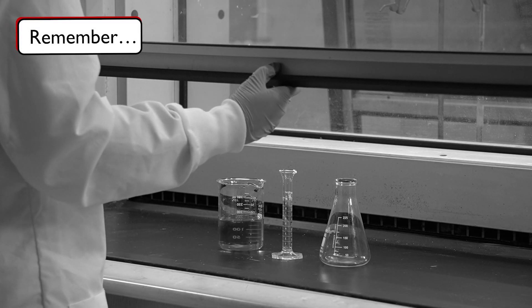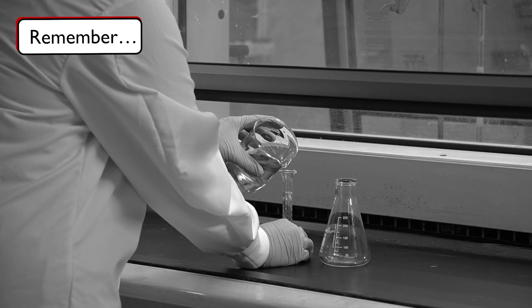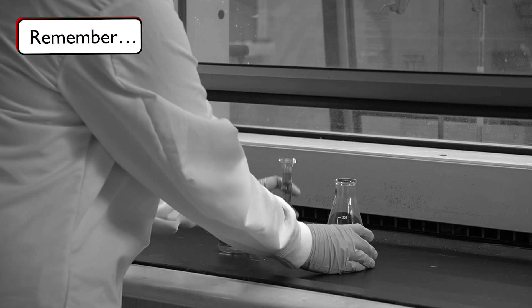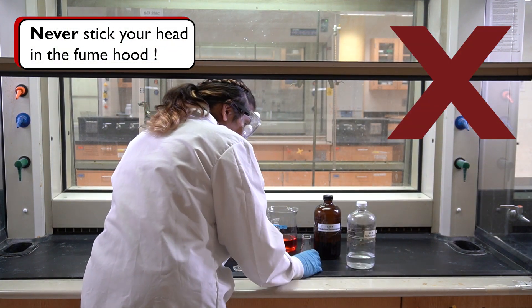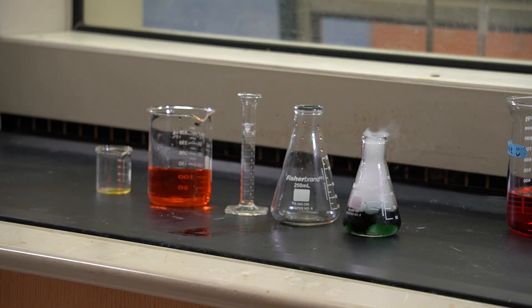The number one rule when working with the fume hood is to keep the sash low. The sash serves as a barrier to separate you from the potentially hazardous chemicals, so never stick your head into the fume hood. Remember to keep the airflow pathway clear and work towards the back of the hood to ensure efficient vapor capture.